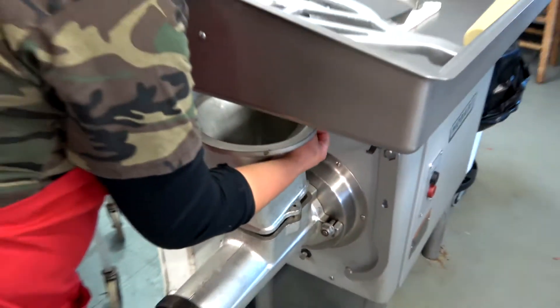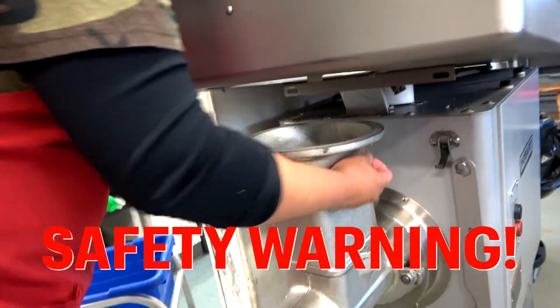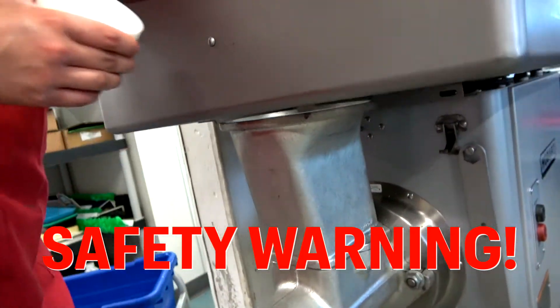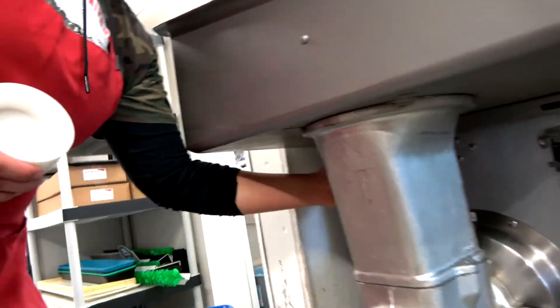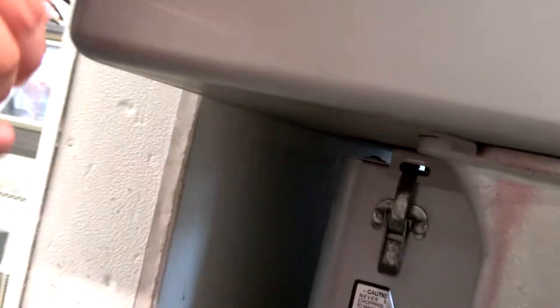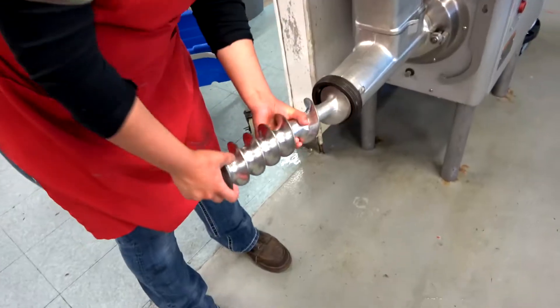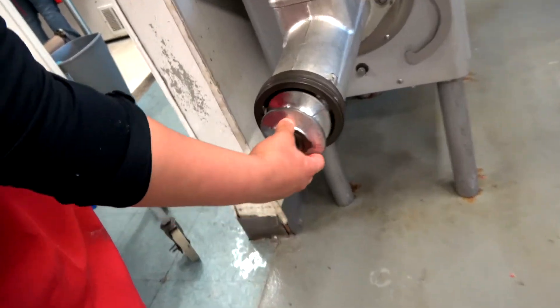Now we're going to put the last piece of the puzzle in — again, be very careful with your fingers. We're going to take out that plastic nozzle and put the ensemble together, lock down the top of the hopper with those two latches, and put the auger into the grinder, so it's clean, sanitized, and ready for our next shift.